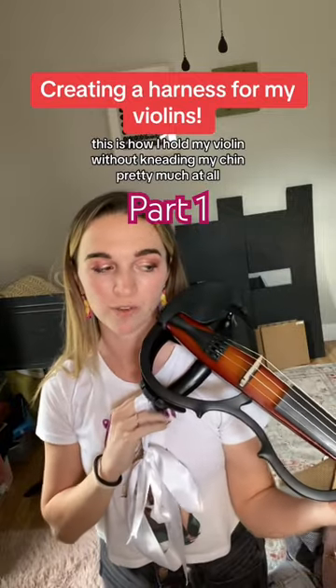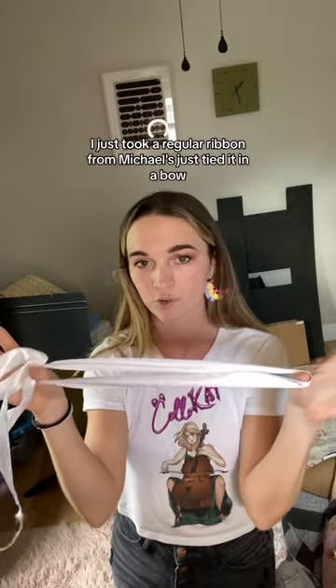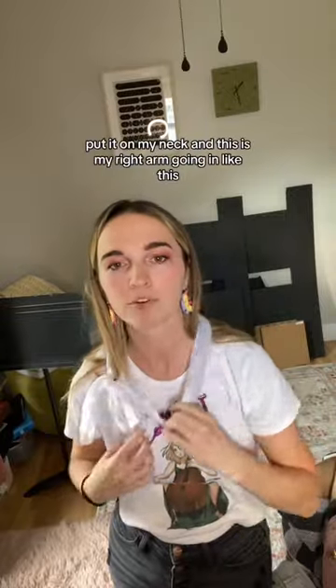This is how I hold my violin without needing my chin pretty much at all. I just took a regular ribbon from Michael's, tied it in a bow, and put it around my neck.